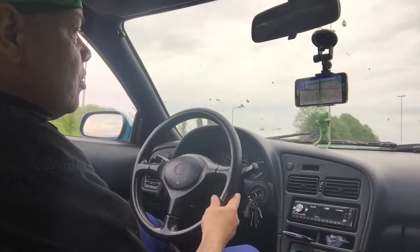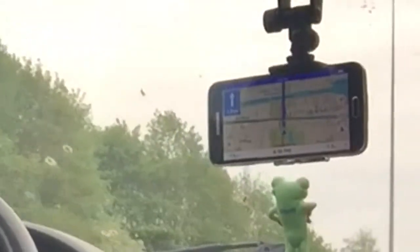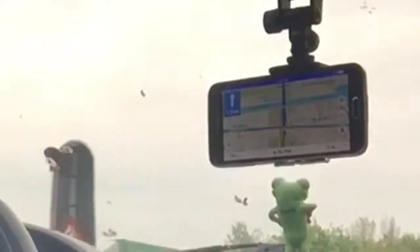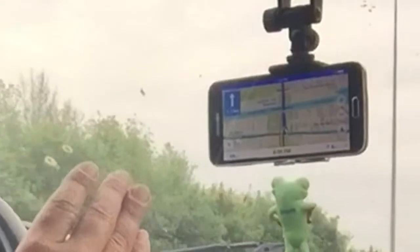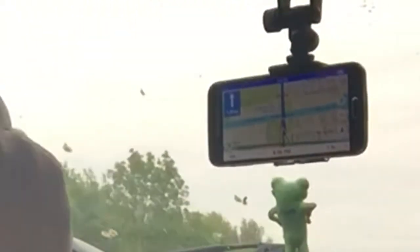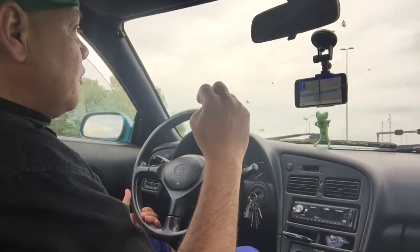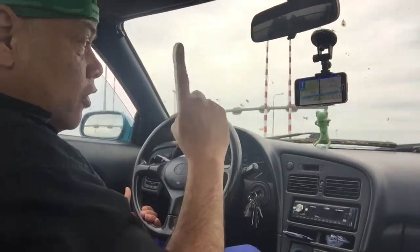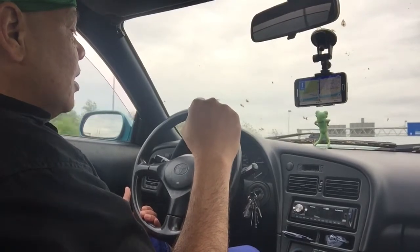I think you can also buy it - I'm not sure - and then you get more voices. But for standard navigation, I started out way back with TomTom. I remember on my first smartphone, the SPV C600 from 2005. I had my first navigation app on that device and it was TomTom.